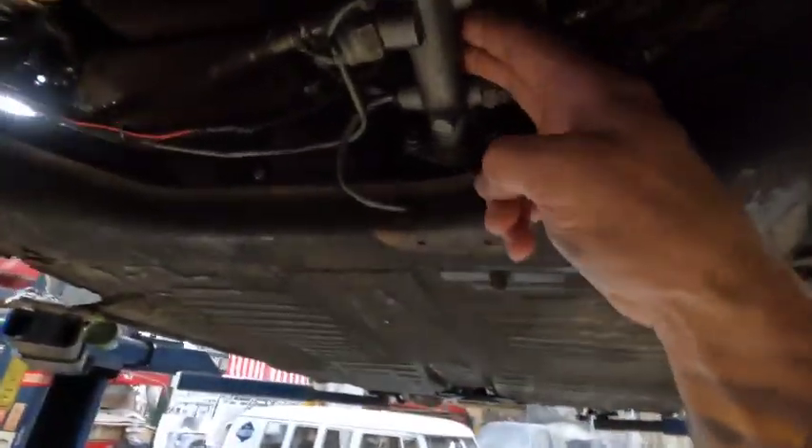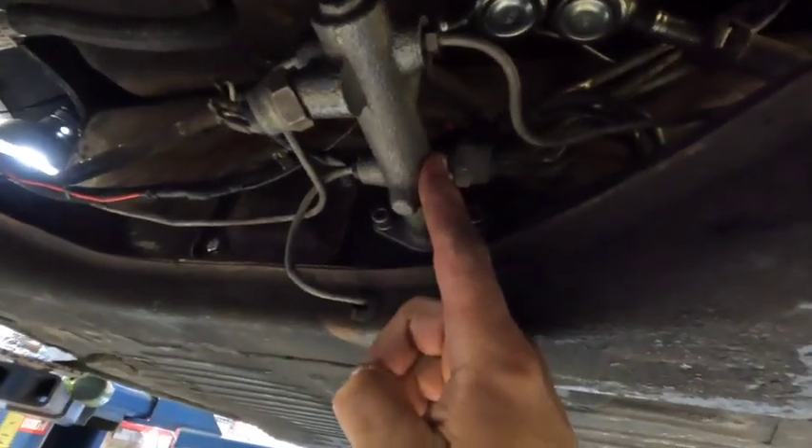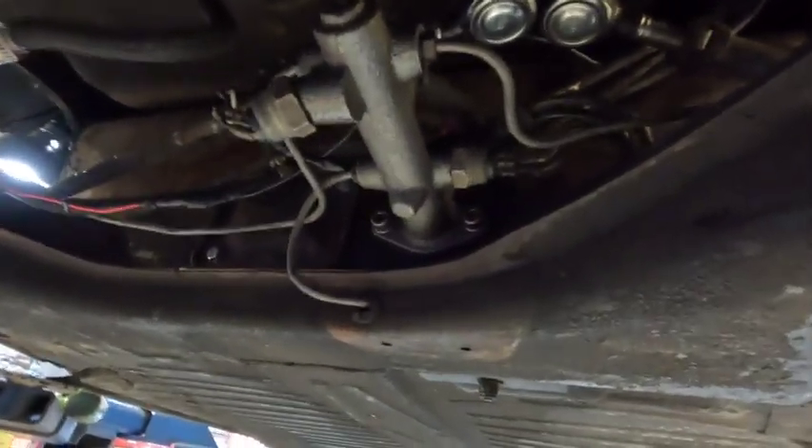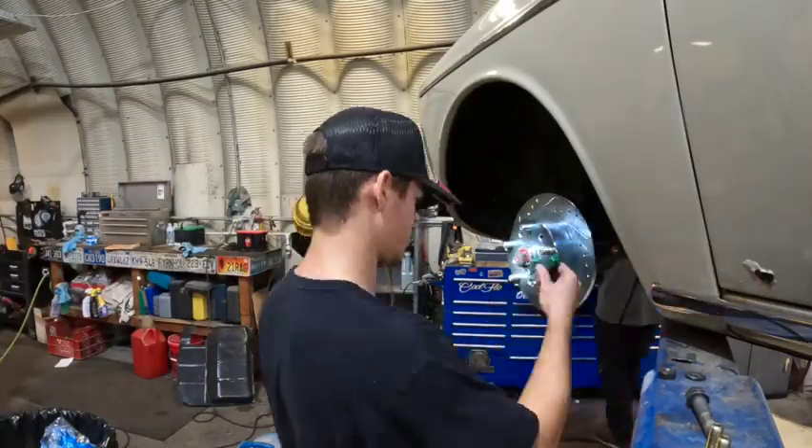I do not bench bleed my master cylinders. We have a power bleeder that we hook up to it and it forces fluid through the system. So I do a power bleed, not a bench bleed.